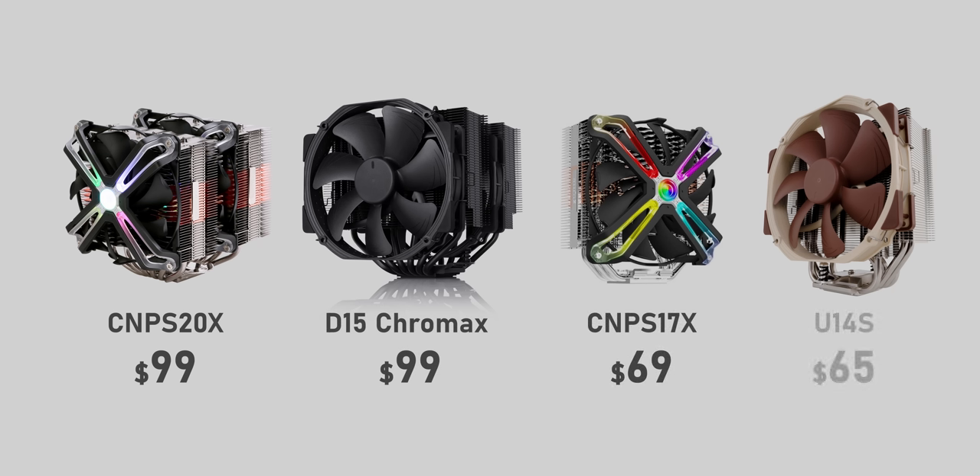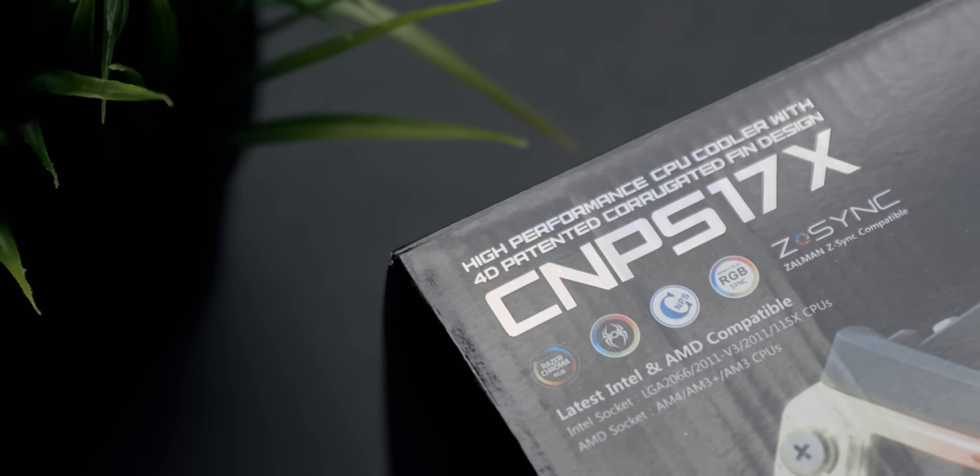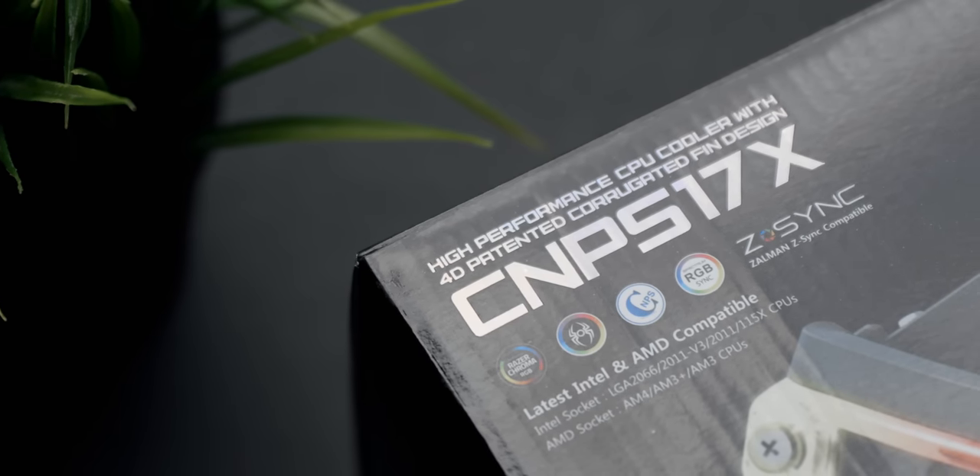The CNP-S17X is $70, which hits somewhere between the Noctua U12S and the U12A, or aligned perfectly with the U14S. For the purpose of this video, I'll be addressing these coolers as the S20X and the S17X.